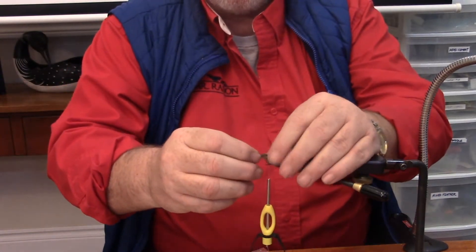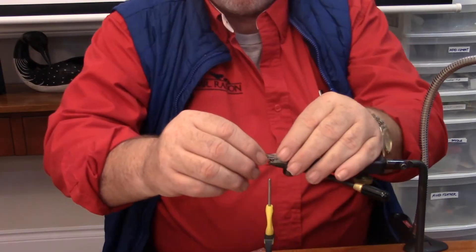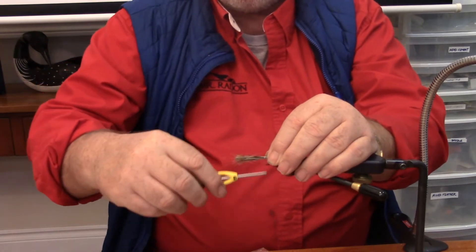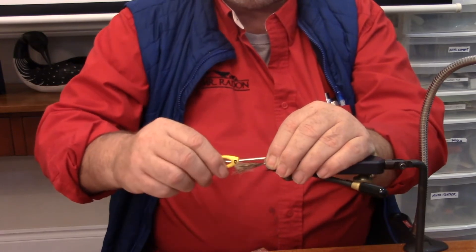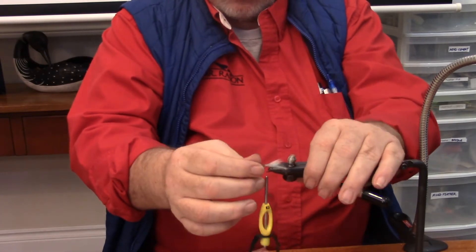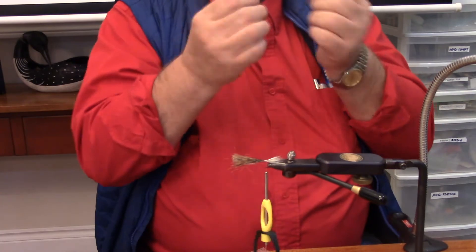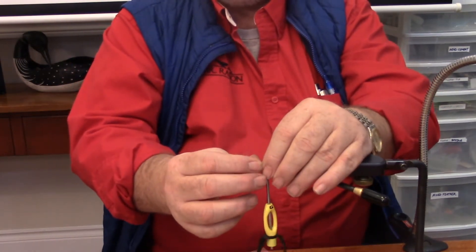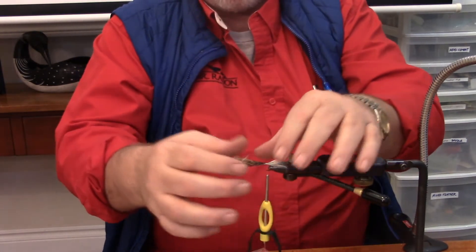So traditionally it's tied with black, but I'm going to use white — it's got a white tip on this one. You don't want it too long. We're going to use our traditional pinch method because we don't want it to roll, looking for the gap of the hook or just a little bit more. You can tie this into the body if you want to create a fatter or taller body on it.